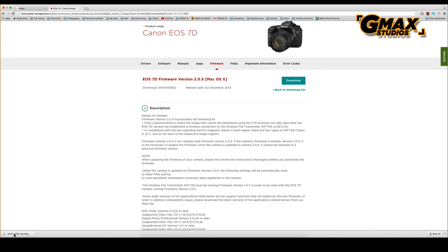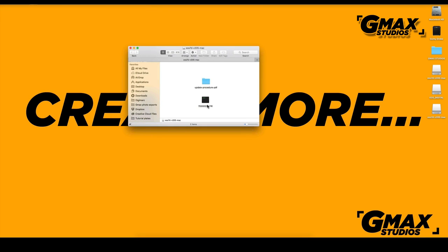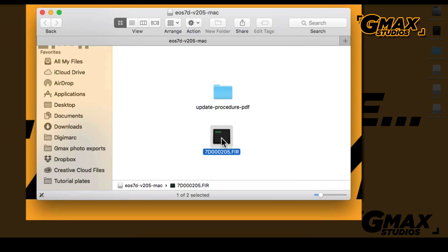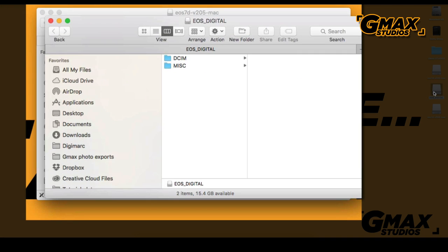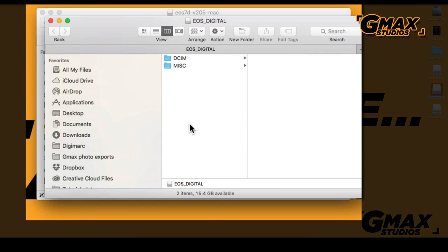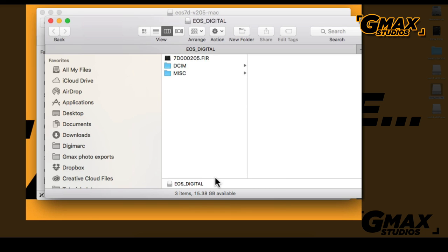Once the firmware has downloaded, we click on it and we see a .fir file. We copy this file and paste it into the formatted memory card at the root. It should not be in any other folder — it should be in the root of the card.